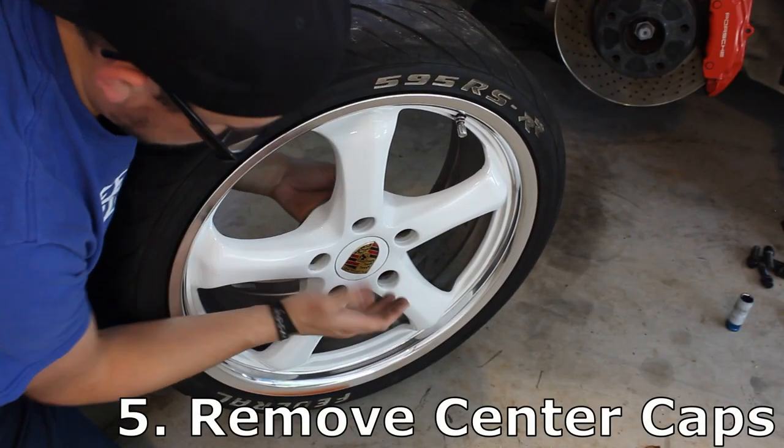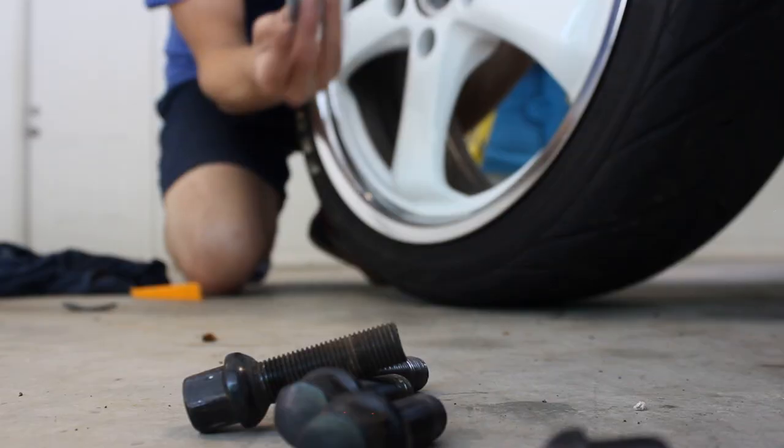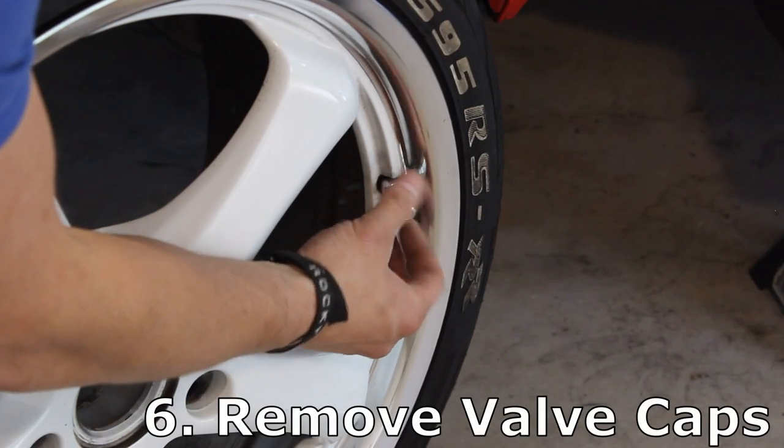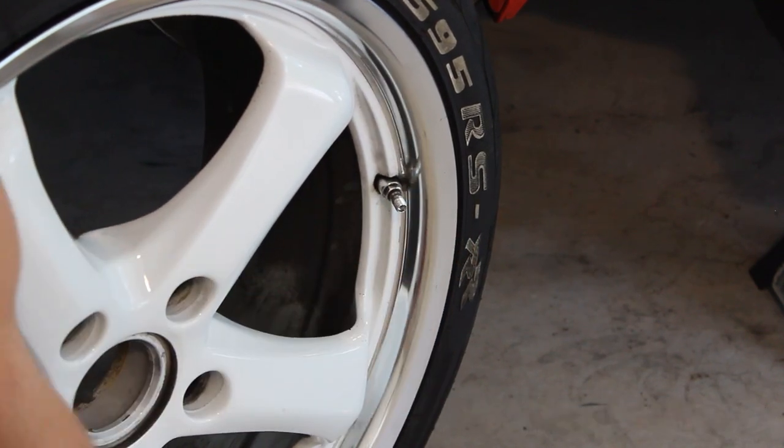Number five: remove your center caps. The center caps have to come out when they balance the wheel, so you might as well take them out and leave them at home. Number six: remove your valve stem caps. Especially if you have specialty caps, you don't want to lose these.